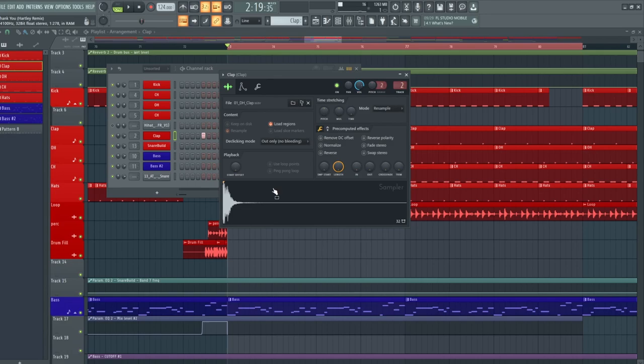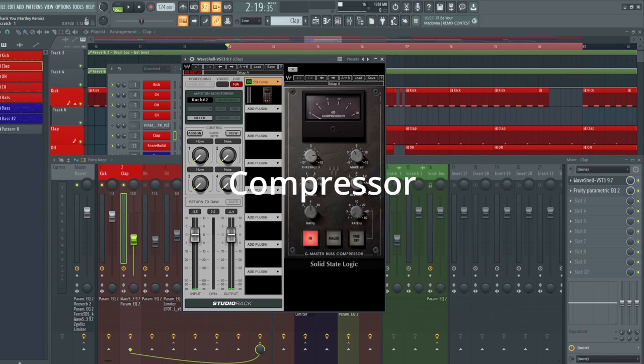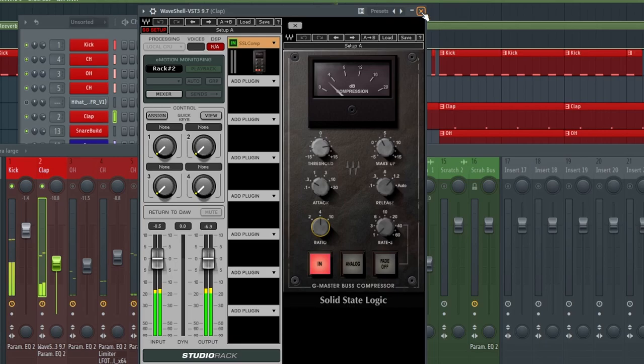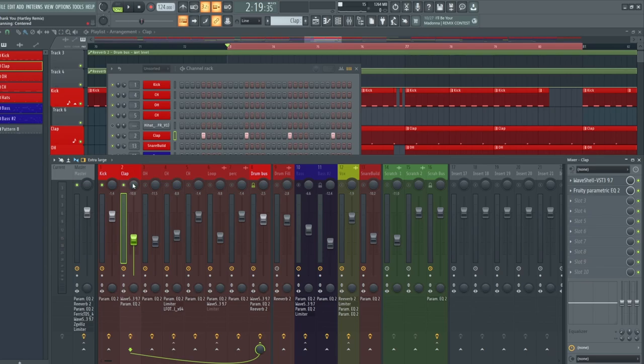On top of that we have the clap, which is as basic as it can be — just a normal standard Tech House clap with almost no processing. I just had an EQ and the Solid State Logic compressor. If you don't have the SSL and you're working on Ableton or FL Studio, just copy the settings — Ableton's glue compressor is basically a mimic of this compressor. We're using a 0.3 millisecond attack time, 1.2 second release, and a 4:1 ratio, going for around 2 to 4 dBs of compression. After this we added an EQ with a high pass filter at around 333 Hz, just to take off all those bass frequencies and avoid adding extra mud into the track.